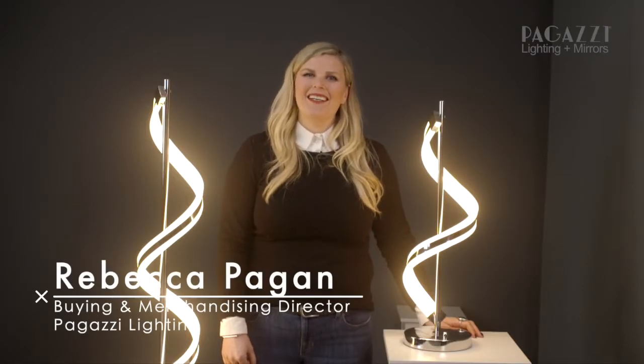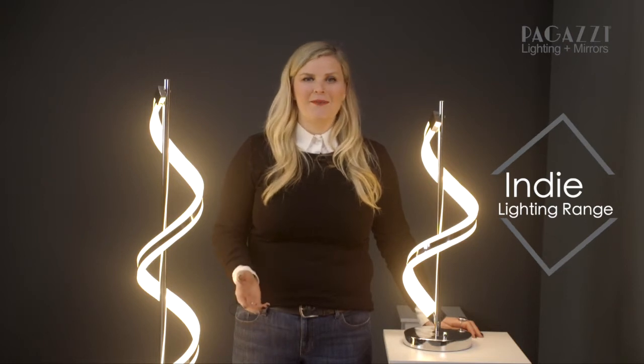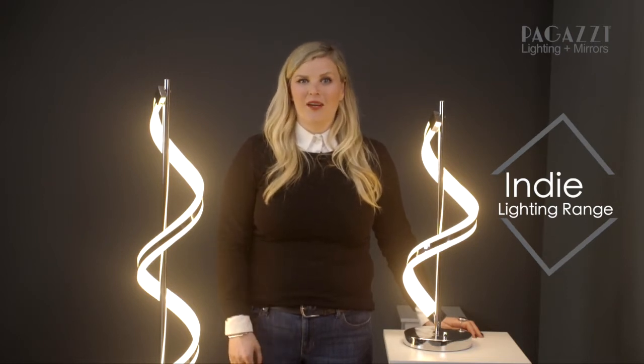Hi everybody, my name is Rebecca and I'm the band director of Pegasi Lighting. Today I want to introduce you to one of our best-selling ranges called the Indie. As you can see from these beautiful lamps beside me, the Indie is more of a piece of artwork than it is a lamp. The sculptural nature of these just mean they are such a talking piece and anybody that comes to your home is bound to be wowed by them.